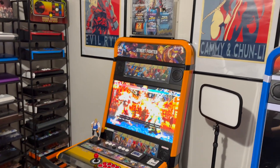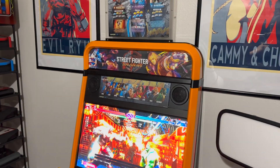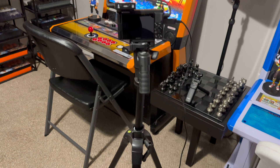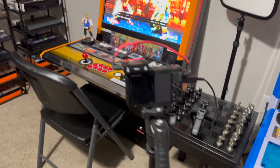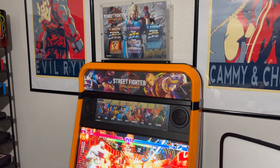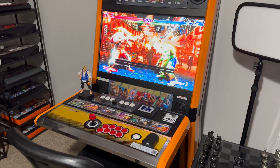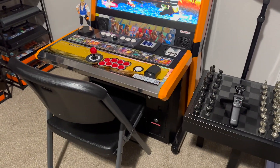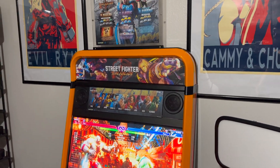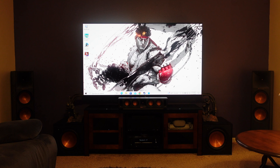Welcome back to the channel, I'm your host TKK. We're back with another video. I'm getting ready to set up production at about four in the morning to film some Street Fighter 6 content — this is my Orange Diamond rank. That's not what this video is about, but you can check that content out on this channel and on the gaming channel.